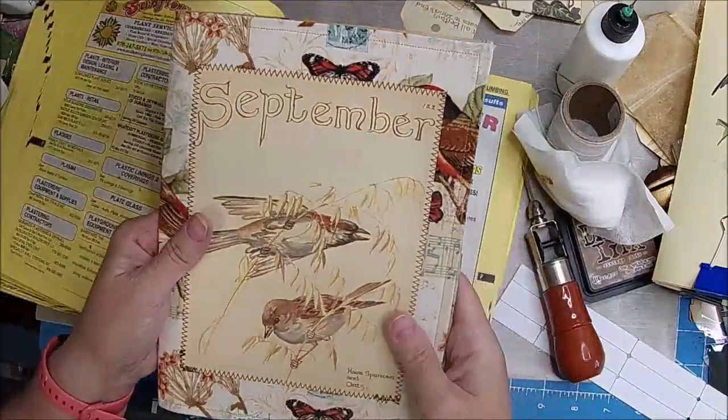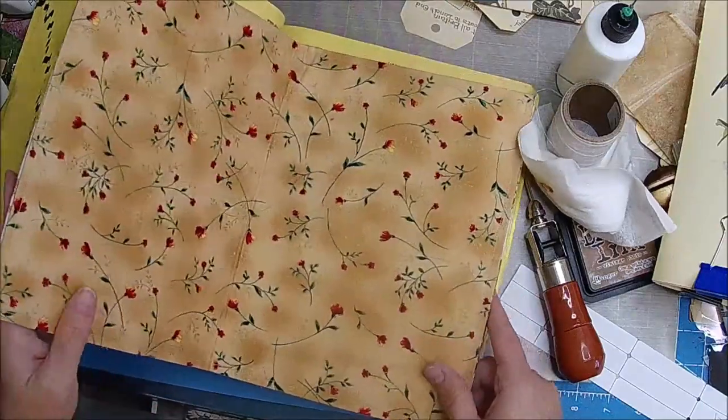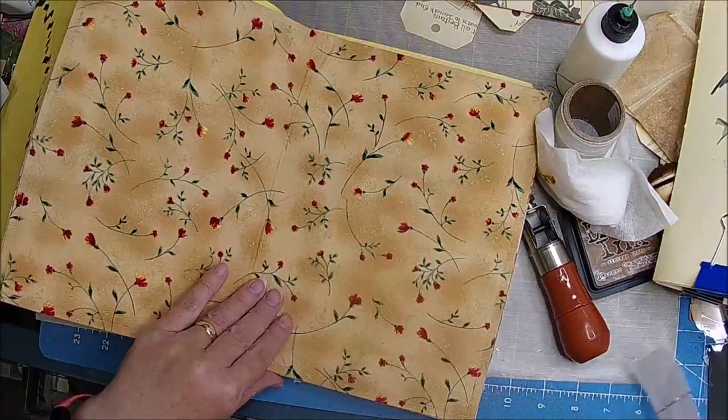Some people, especially if there's just a cover and one signature, will do them together. I like to make sure and do them separate.